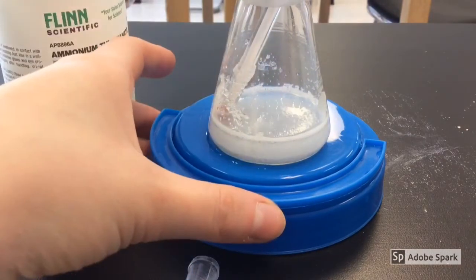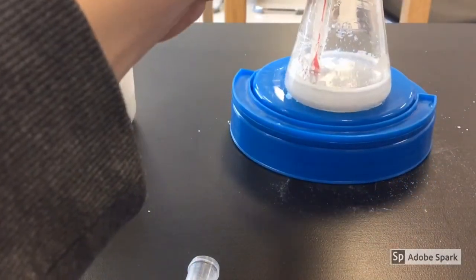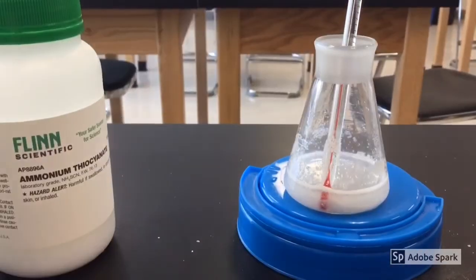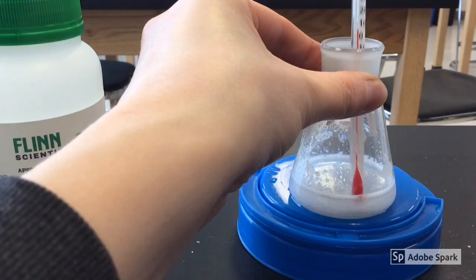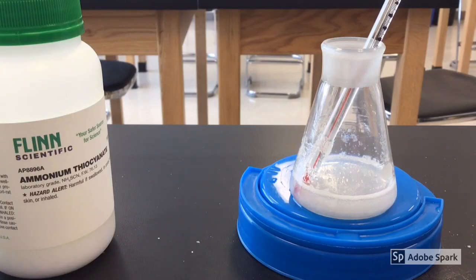I've let this sit for about five minutes now after it totally froze, and you can already see it sliding around. The water is no longer frozen and the temperature has been raising back up again. Now it's about 5 degrees Celsius and it will continue to increase as this reaction is completed — so it can change back and forth.